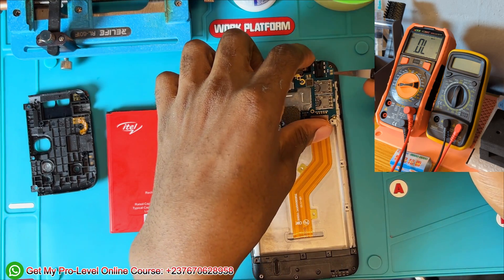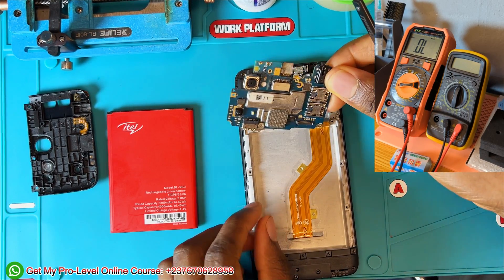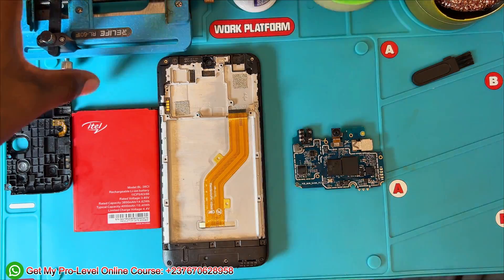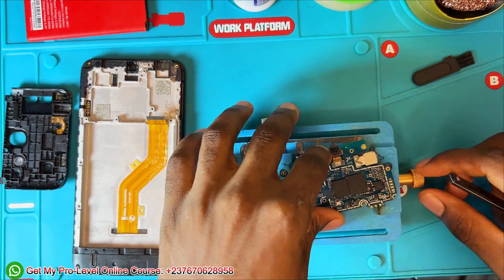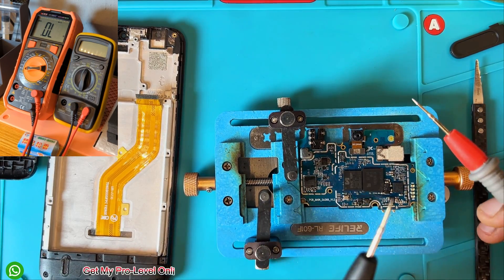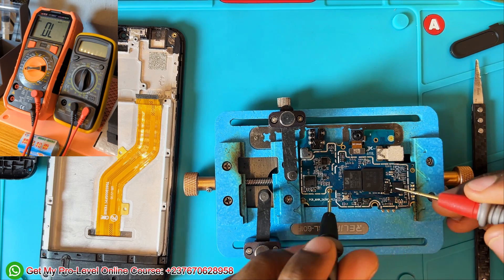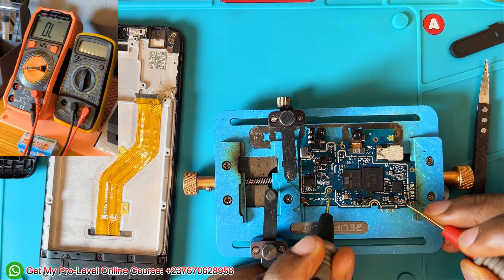I went on to remove the PCB, doing everything slowly. Here we have the PCB. I took my PCB holder and connected the mobile PCB to it so that we can work stably. Then I took my multimeter again to test the components one by one — the capacitors.